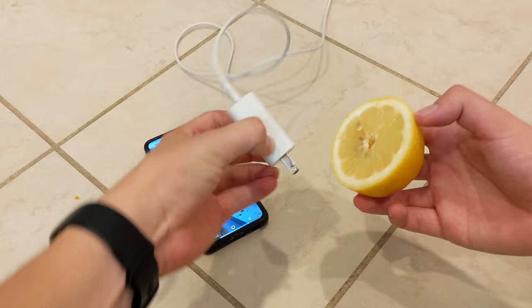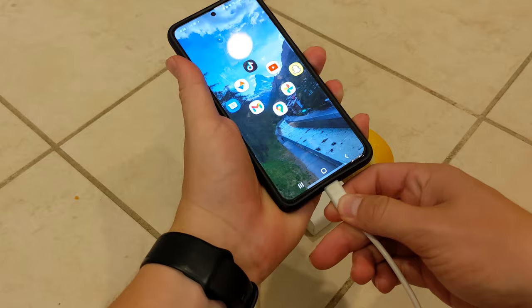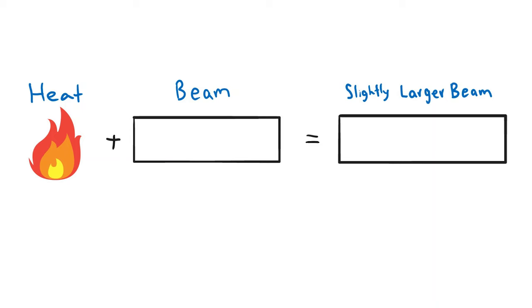Next up, it's time for round three. You can actually use a lemon to charge your phone like this. A single lemon has enough electrolytes to charge most phones about five percent.